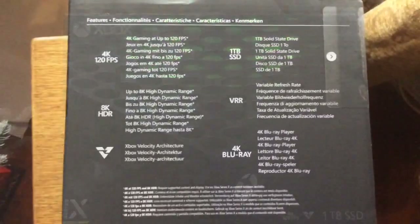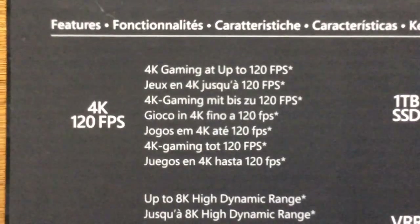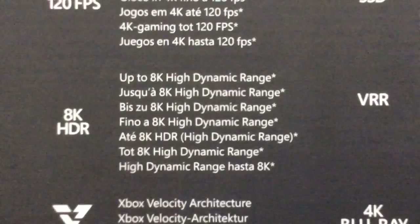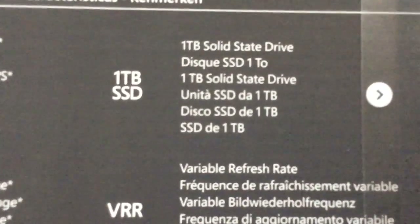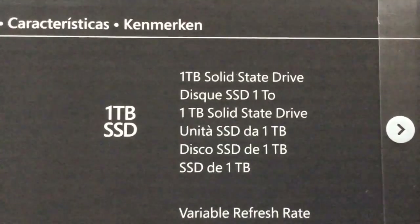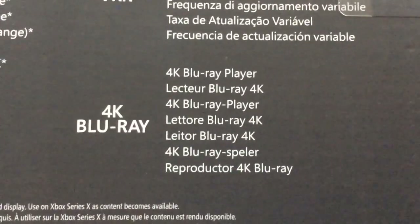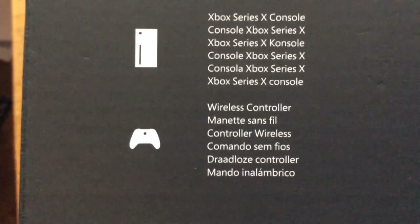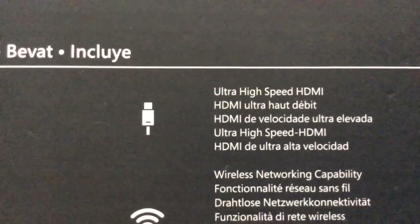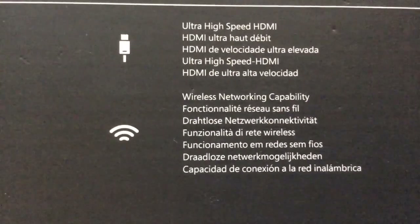So there's the front of the box. This is what it features: 4K gaming at up to 120 frames per second like I just mentioned, up to 8K high dynamic range, Xbox Velocity Architecture, and 1TB with Solid State Drive — now that's what SSD stands for. It's also got a variable refresh rate and a 4K Blu-ray player. It includes one Xbox Series X console, one wireless controller, and one ultra high speed HDMI cable.